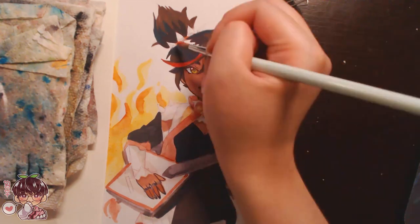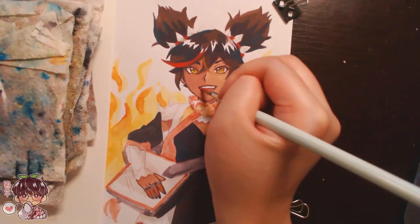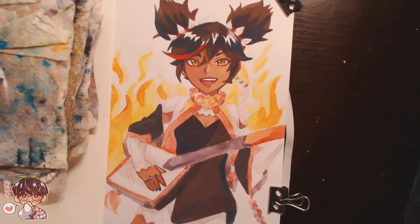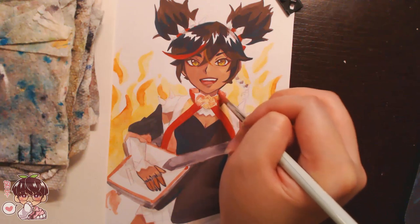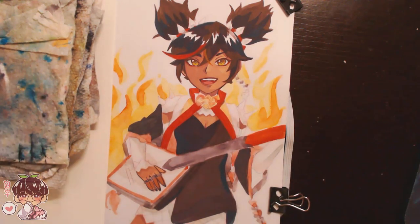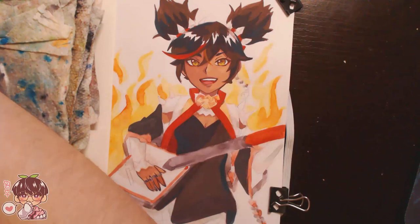Looking at the piece again — or sketch-painting-doodle, I don't know what to call it — I feel like it's too finished to be a sketch but not finished enough to be a completed drawing. I still like it; it's just there are a lot of things I would fix. But for the most part it's really cute, and Xinyan is just very cute. I've been saying that the entire video.